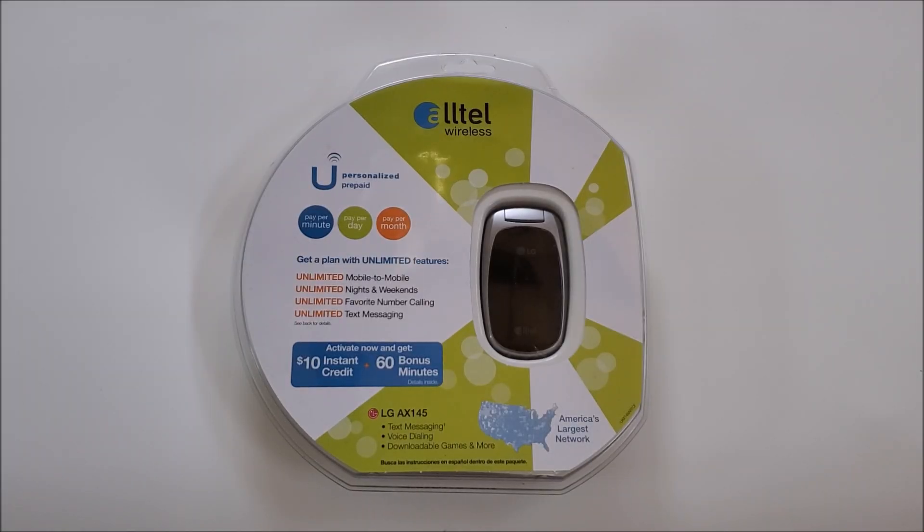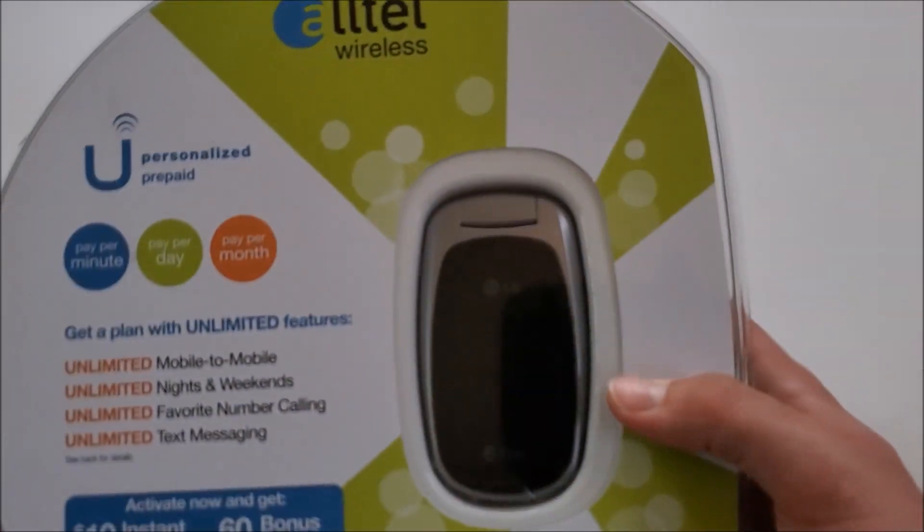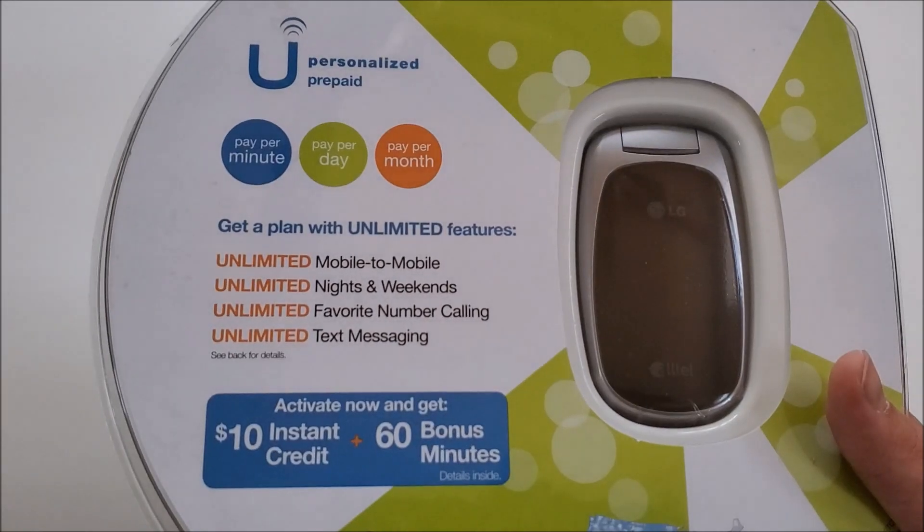Hello everyone and welcome back to more board tech. Here is the retro unboxing of the LG AX145 on Alltel. If you haven't known, Alltel is a regional carrier that used to run in the U.S. — I want to say it was mostly running in the Midwest. This is a budget phone; I want to say it was released in 2007, don't quote me on that.